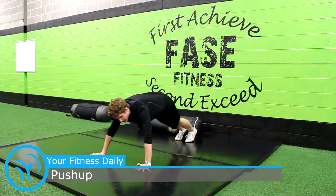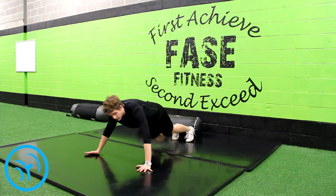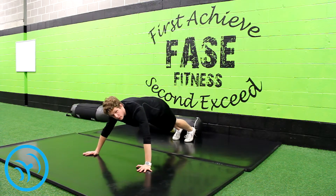You want to keep yourself in a perfectly straight position, like you're doing a plank, and you're going to come down with your arms shoulder width apart or a little bit more.